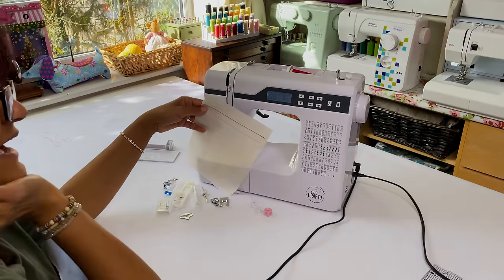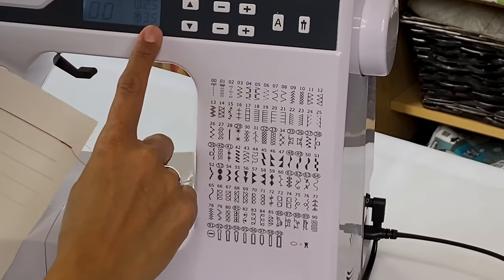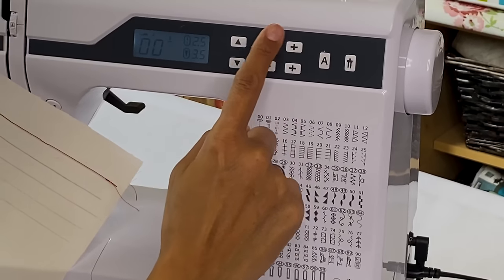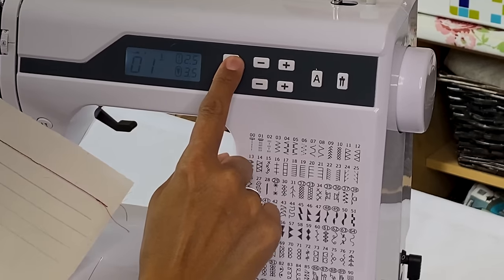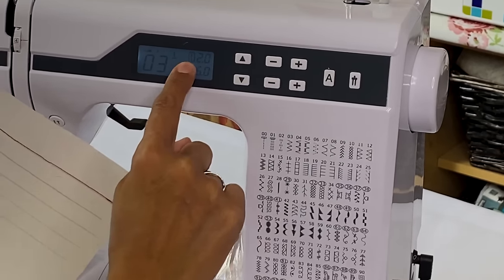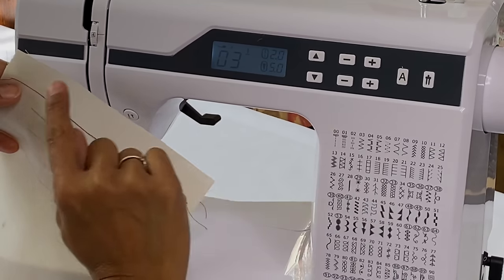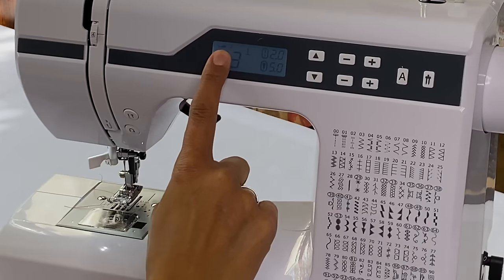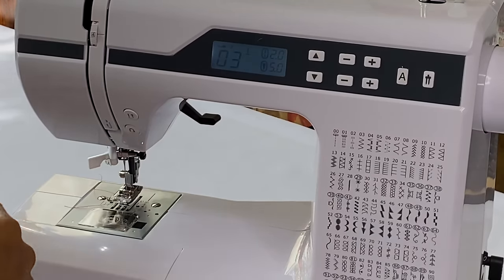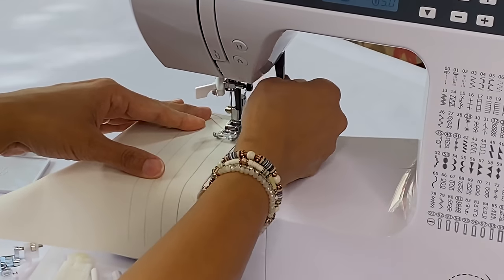Let's do a zigzag - press the up arrow to go up to stitch three. The screen tells you how long the stitches are and how wide the zigzag goes, set to a default. It's telling me to use the J foot, which is the standard foot already on the machine. Let's do a zigzag now.